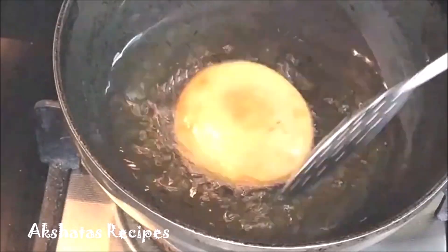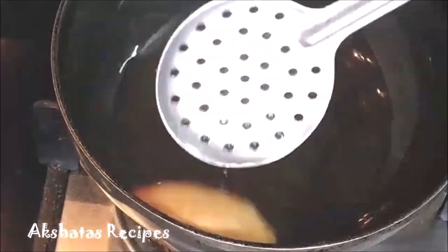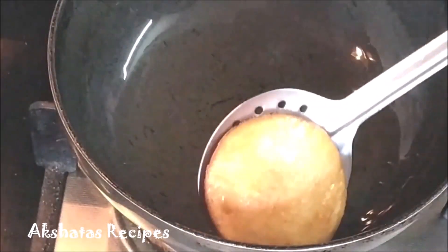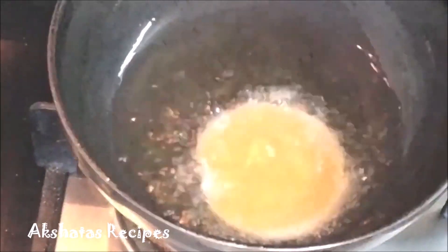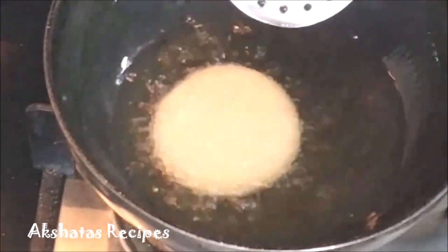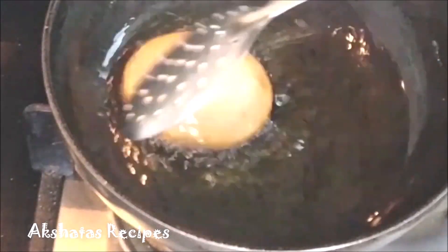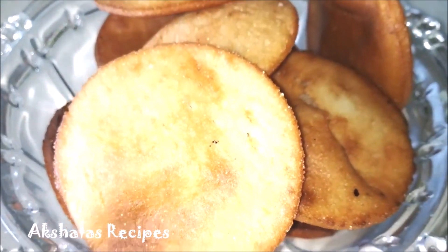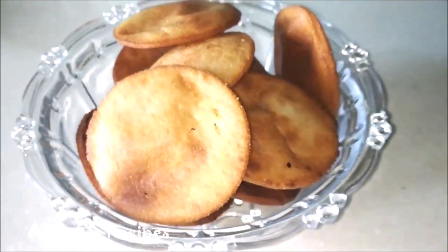Your vades are all ready. You can also make the vades ahead, store them in your refrigerator for a day or two, and fry them whenever you need to serve them. They're simply delicious. Make a small quantity first, and if you want more, just double or triple the ingredients. Stored in an airtight container, they have a shelf life of about a week.